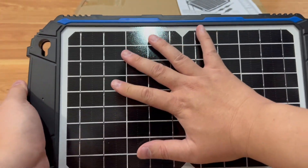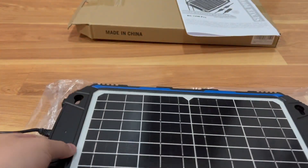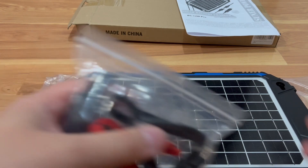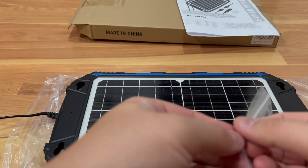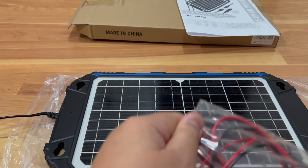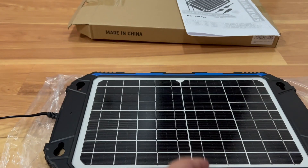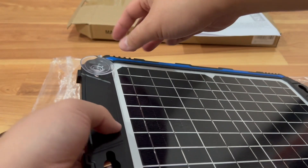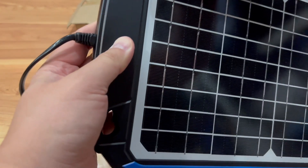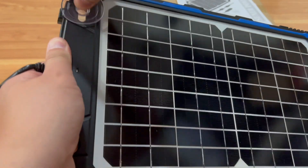Here's the panel itself. To give you a sense of size, here's my hand — the panel isn't that big. It pretty much just suction cups onto the front or back window, wherever you want to put it on the corner. The suction cups come in this bag here. You get four suction cups, two on each side — pretty easy. You just pop it on and push it down to lock it in, then pop it onto the window. You want the sunny side facing out, so the cups go on the back.